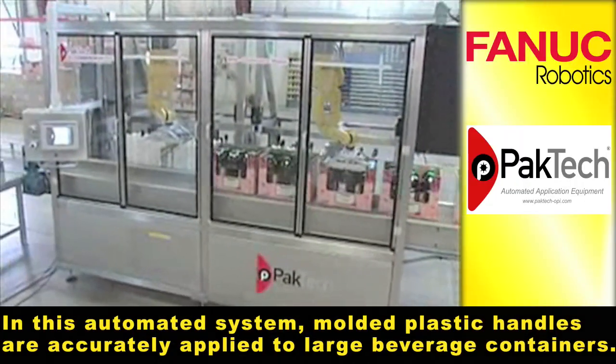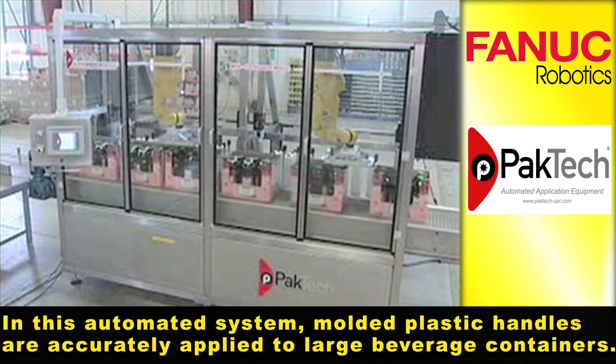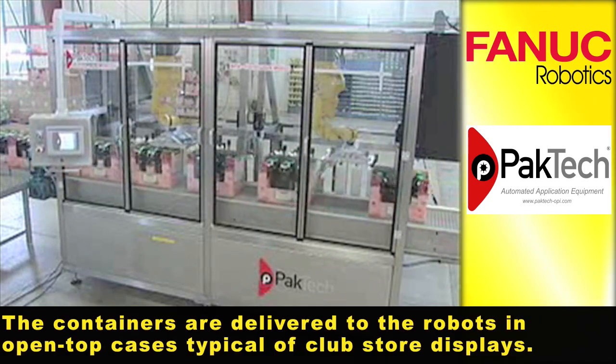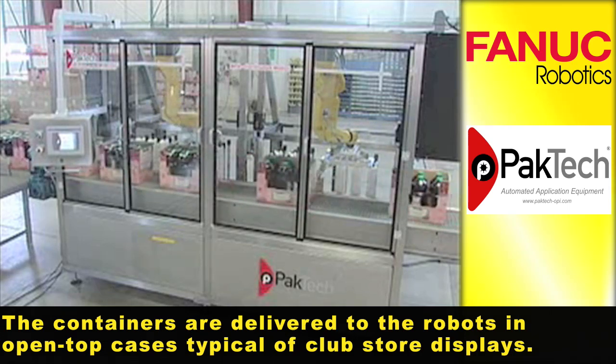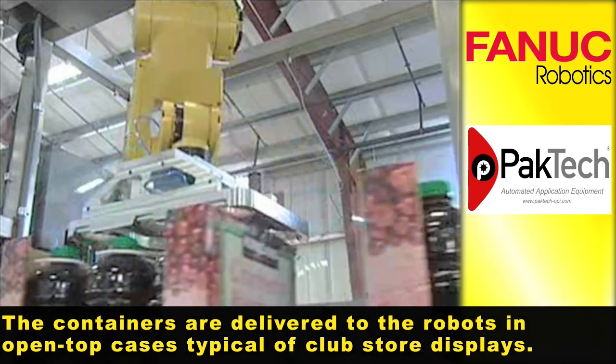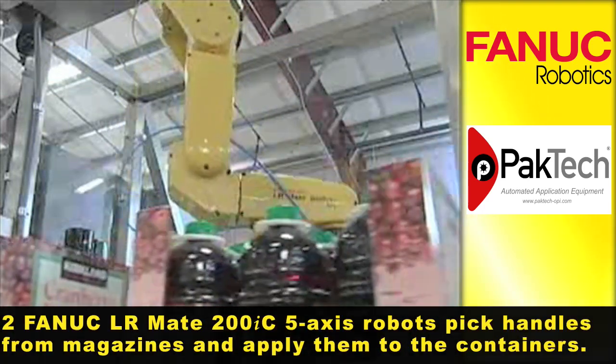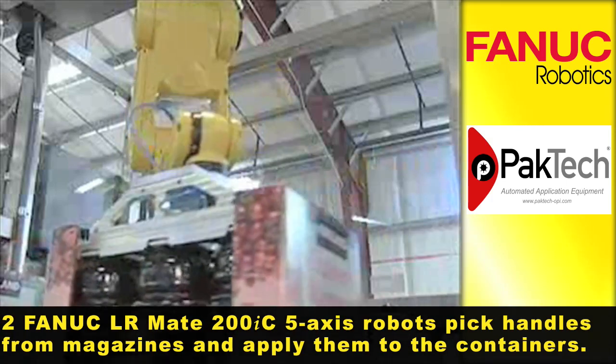In this automated system, molded plastic handles are accurately applied to large beverage containers. The containers are delivered to the robots in open-top cases typical of club store displays. Two FANUC LRMate 200IC 5-axis robots pick handles from magazines and apply them to the containers.